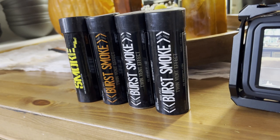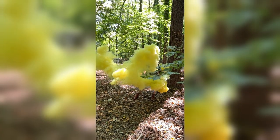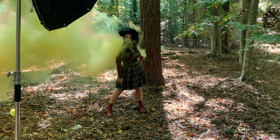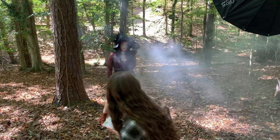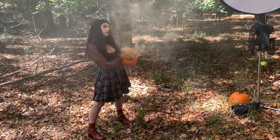After that, it was time for the smoke grenades. When ready, have a helping hand pull a pin and hand the grenade to your model, then shoot like crazy. I was on the Canon 5D Mark IV in high speed continuous shooting mode, capturing 7 frames per second.